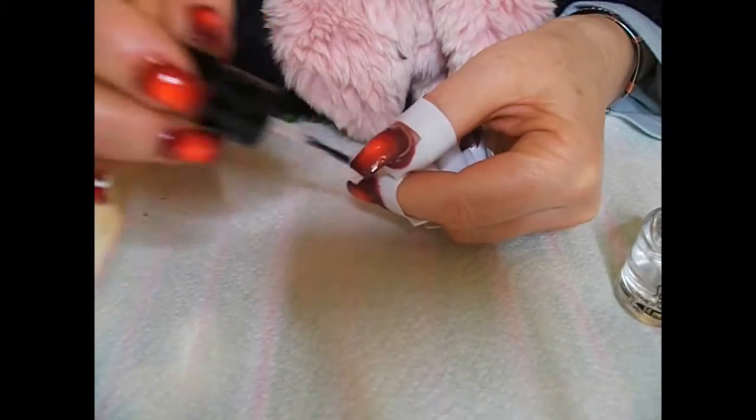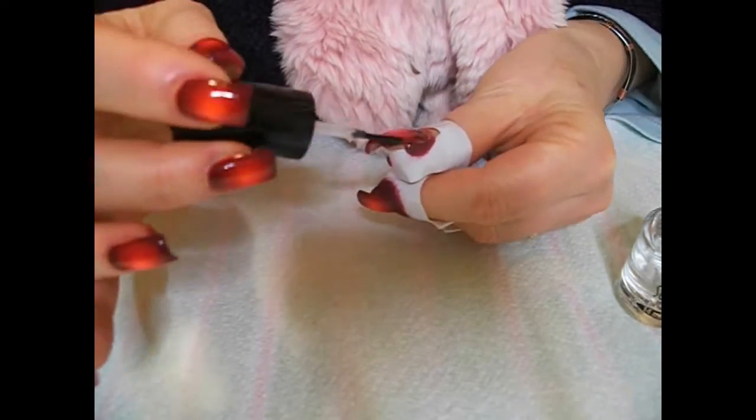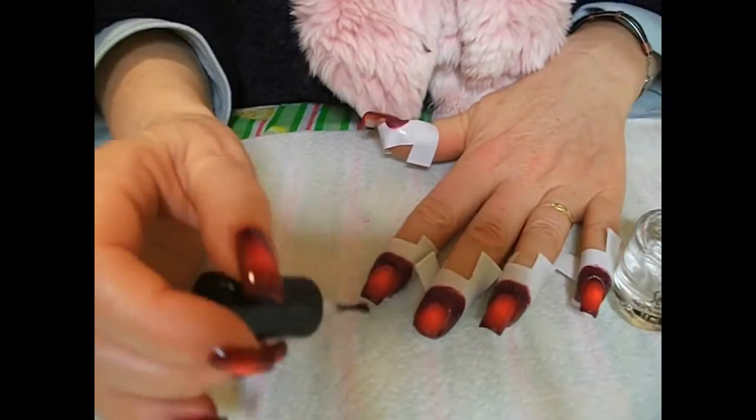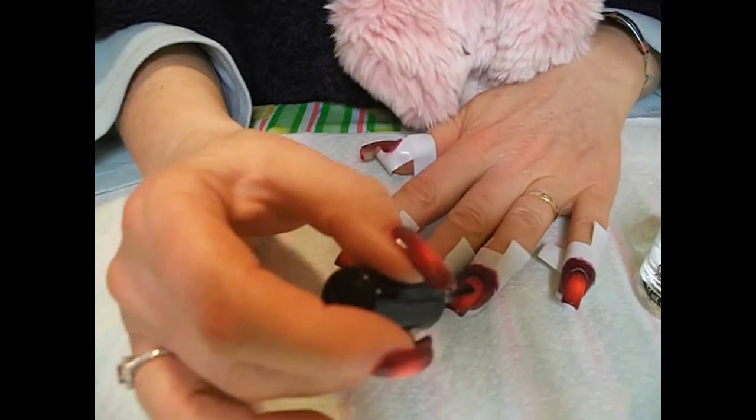I think my two hands match now and we're ready for a coat of Seche Vite. Don't forget to wrap those tips if you want a nice lasting manicure. I'm fond of Seche Vite, but I know that HK Girl is equally loved by some.